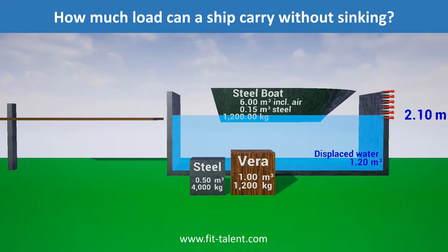So, in this case, the boat has a volume of 6 cubic metres, and therefore boat and load can weigh up to 6,000 kilograms before sinking, as water weighs 1,000 kilograms per cubic metre.